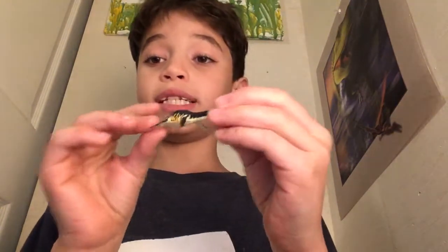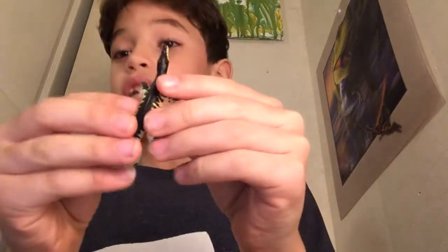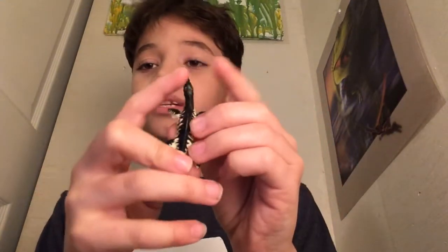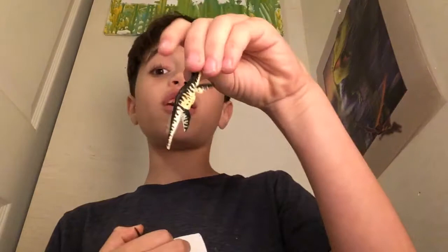Next, we have this dinosaur. Let me look for the name. It is a Liopleurodon. Love the details. I actually love that yellow on the sides and the black on top. It's just really cool. Give a clap to Collect-A — great dinosaurs. This is also a not-so-popular marine animal, or marine dinosaur, whatever you want to call it.